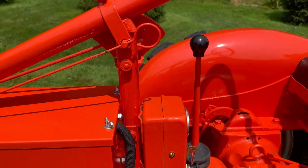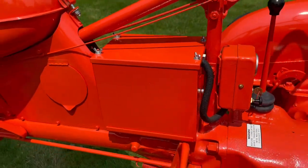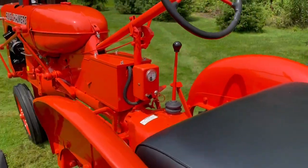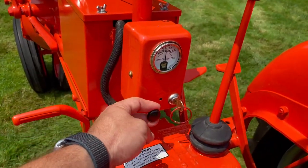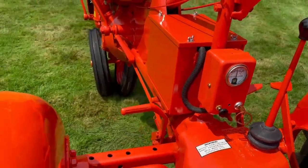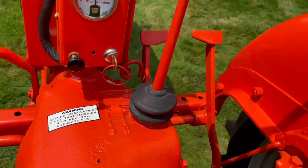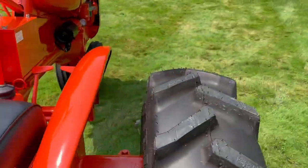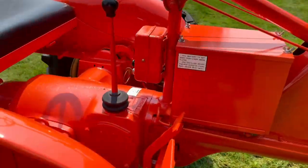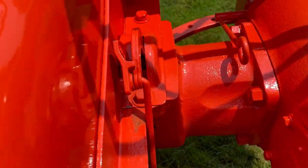You have three forward gears and one reverse gear. The 12-volt battery is located underneath this box. It has an amp meter. This key here is for the headlights on and off. It has parking brakes. The brakes are on the right side, and when you push down the brake — in order for the parking brake to work — you push down on the brake.